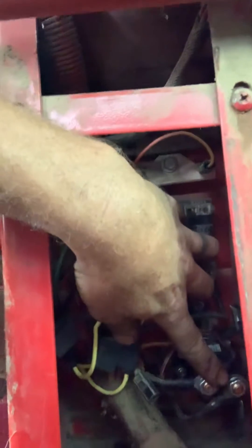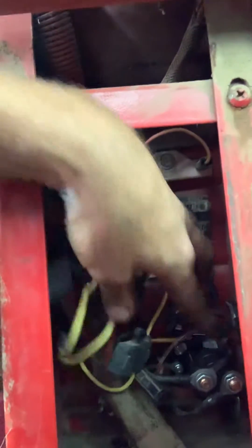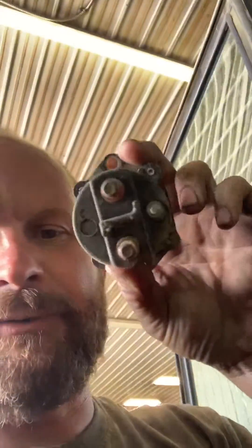So we're going to go in here and I'm going to show you where it's at. Right down here is the cab relay — it tends to go bad. I'll show you with the old one here.